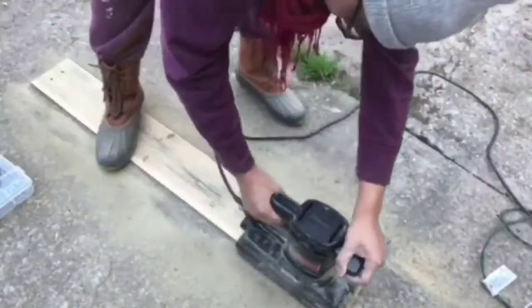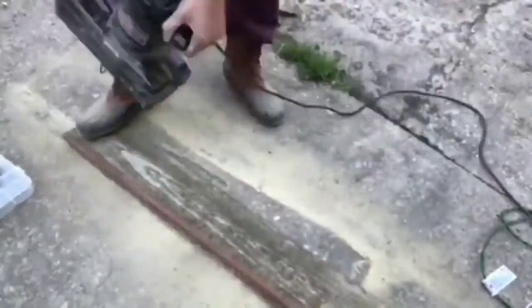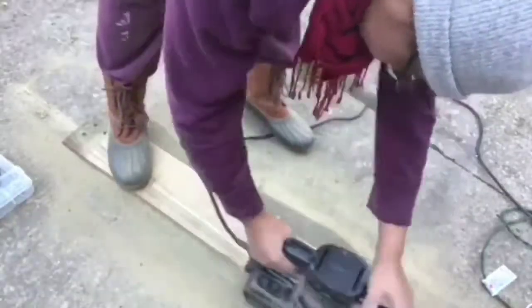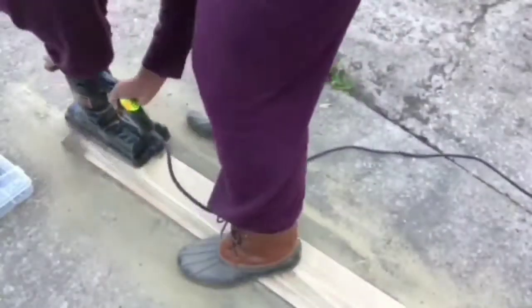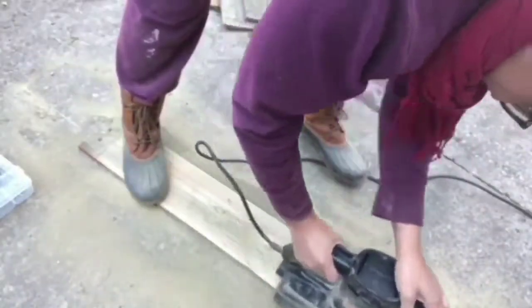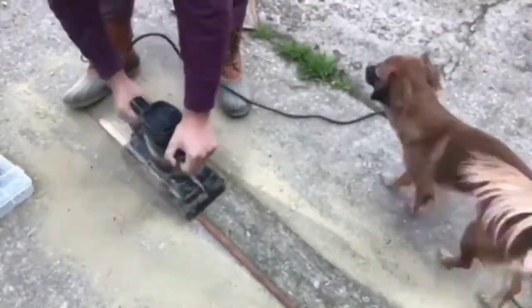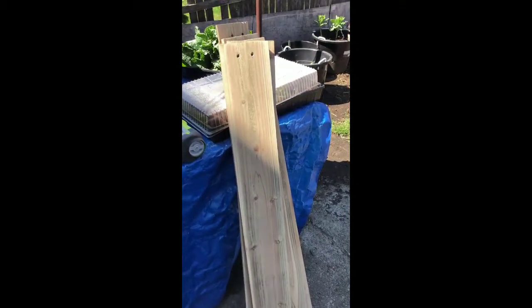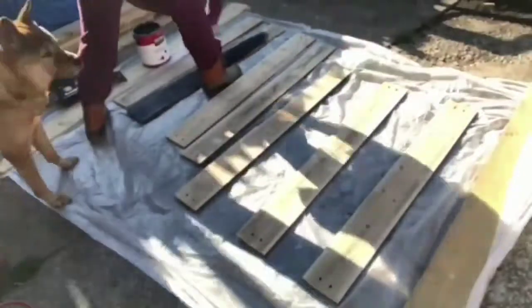These are the pieces from the roof. You'll see me sanding them down, then I put a coat of paint on them, and then off-camera I put a coating of two-part epoxy on the part that would be exposed for extra protection. So you'll see at the end where these pieces look extra glossy — that's because I added the two-part epoxy on top, which was something I already had on hand.